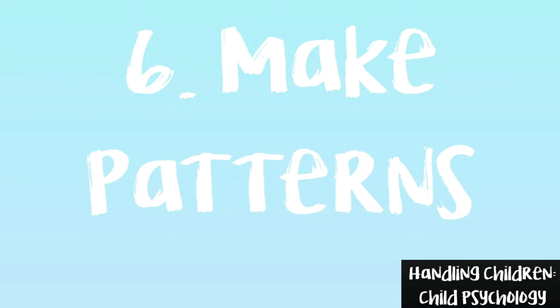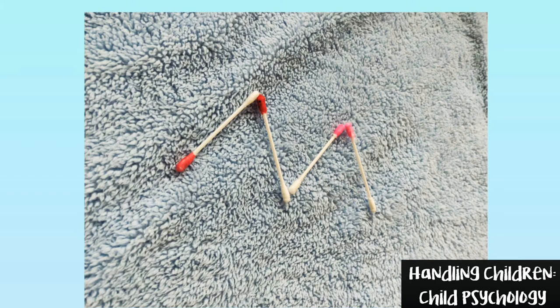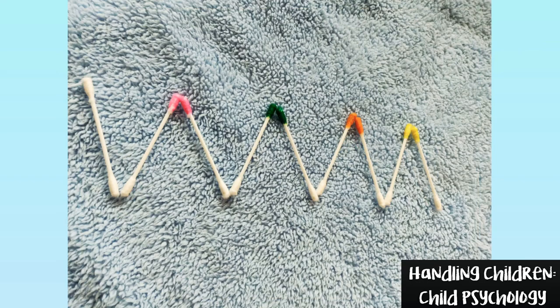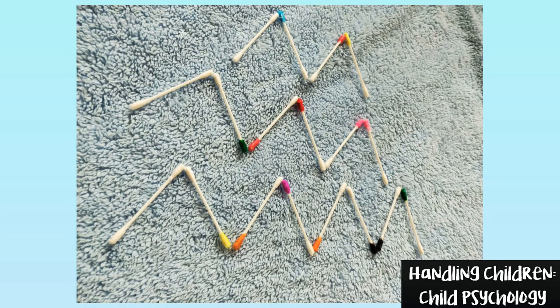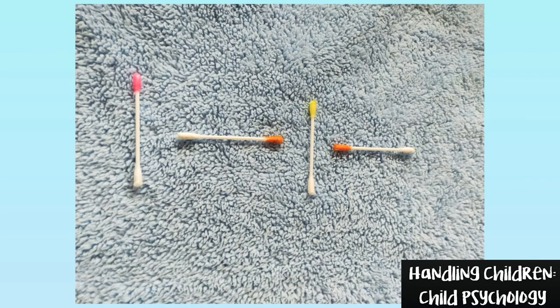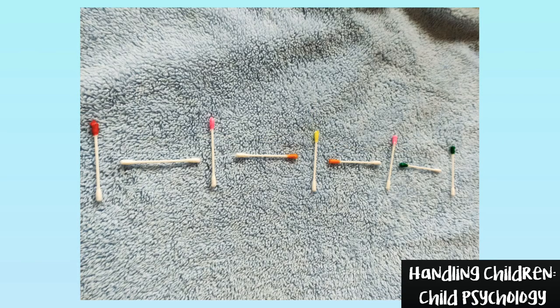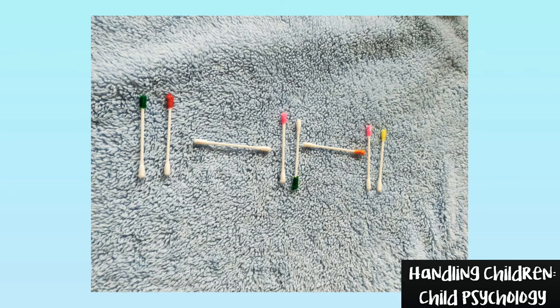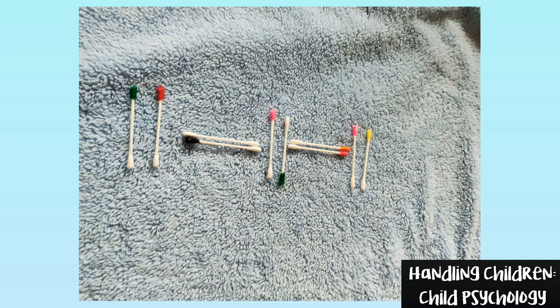Game number 6: Make Patterns. This is irrespective of the color at the end of the earbud, but you can still play with the rules of game number 4. This method will help them to take action corresponding to what is in front of them. You can create as many patterns as you can. If you have any other pattern, use the comment box below to share with others.